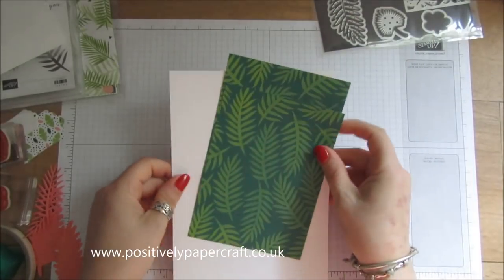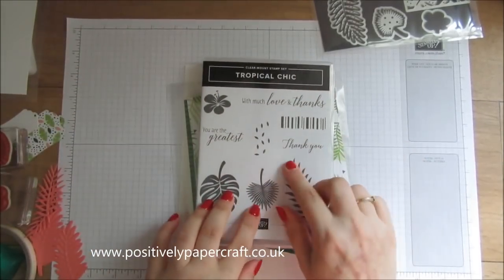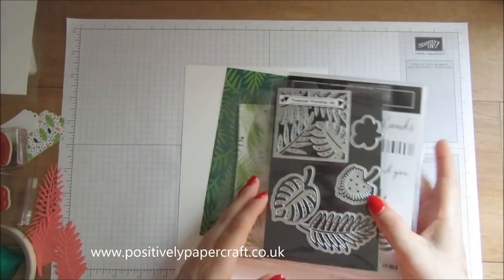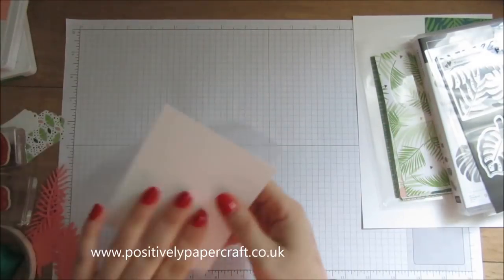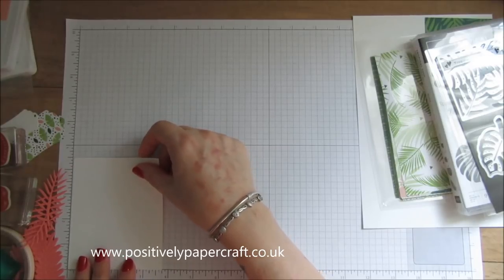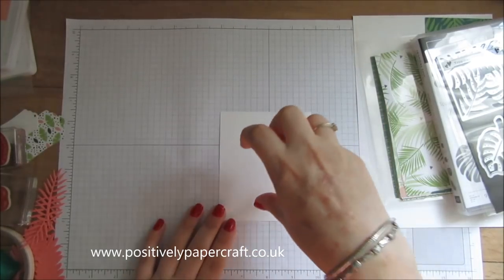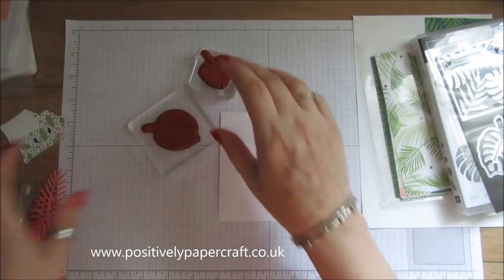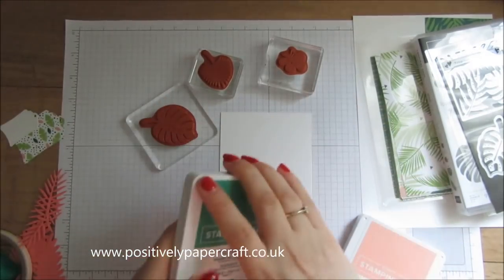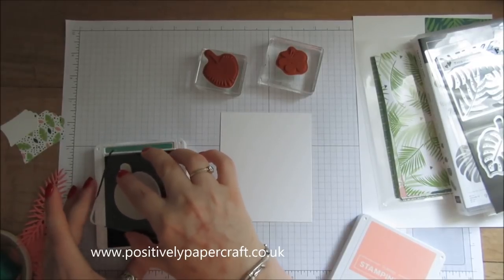I'm going to do this one in a kind of tropical theme, so I'm using the Tropical Chic collection - the paper, the stamp set, and some of the framelits as well. First of all I've got a piece of whisper white which is four and a half by three and three quarters, and this is the bit I'm going to stamp on. I've got some of the stamps from the stamp set and I'm using Call Me Clover and Flirty Flamingo, just stamping a few so it looks like leaves in the jar.